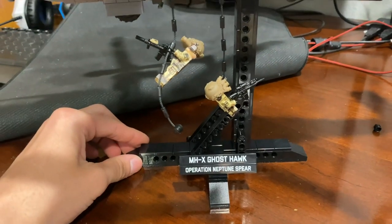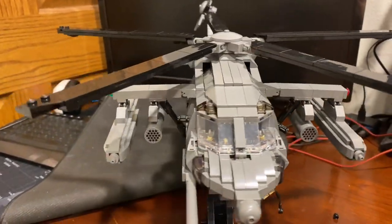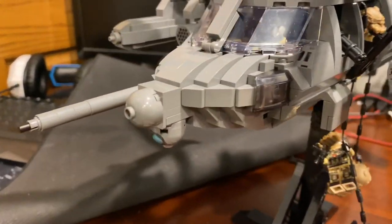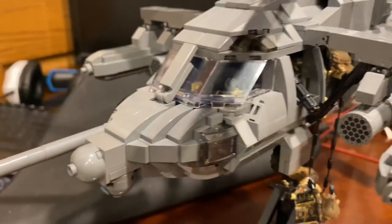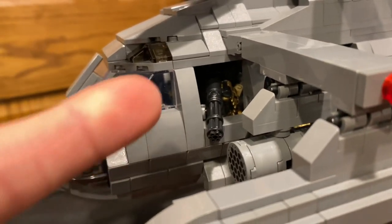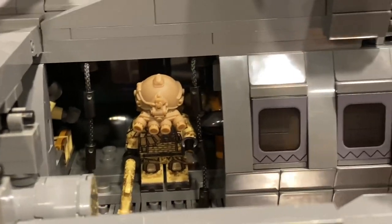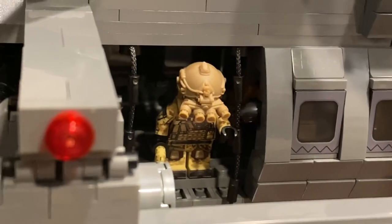Back here with the MHX Ghost Hawk fully completed on the stand. This thing was incredibly fun to put together — just came together so seamlessly. Starting with the front, I have two pilots in the front, two co-crew right there manning the miniguns. There's also this Neptune Spear Navy Seal that came with the helicopter, and I have him right up here in the main part along with Cairo the dog.